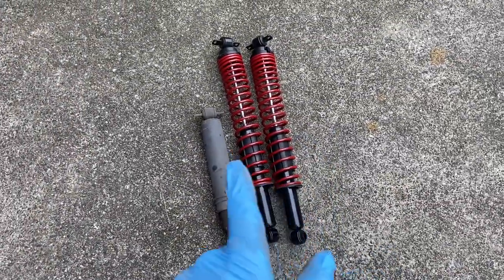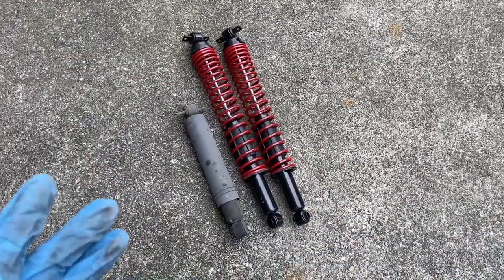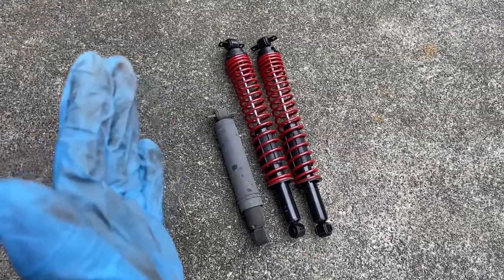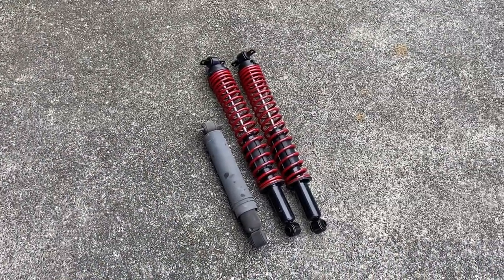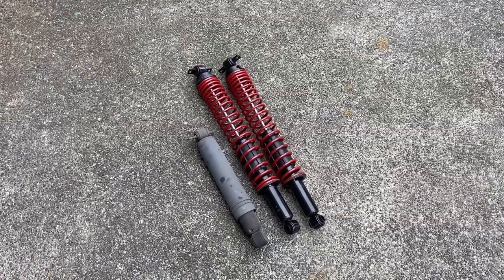The new shocks look way longer, but once they get the load on them from the truck, they're going to restore my original ride height and give me a nice stiff suspension — at least in the rear, because I haven't done the fronts yet. Those are going to be done in an upcoming video, and it will help me carry my loads better.